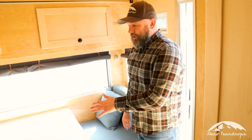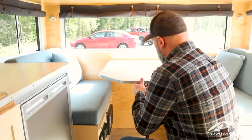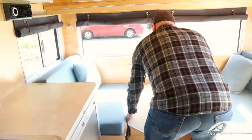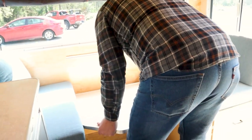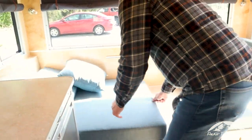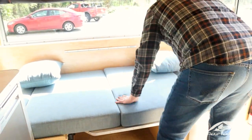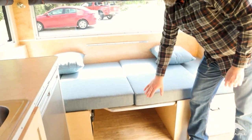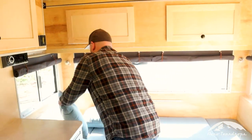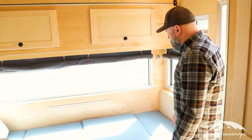To convert the front dinette into a bed, first fold the table leg up and out of the way, then lift it off the track on the wall. The table goes down on the cleats, and then slide the cushions across. The foam is a four-inch medium firm density — really comfortable to sleep on. To switch it back, just repeat the process.